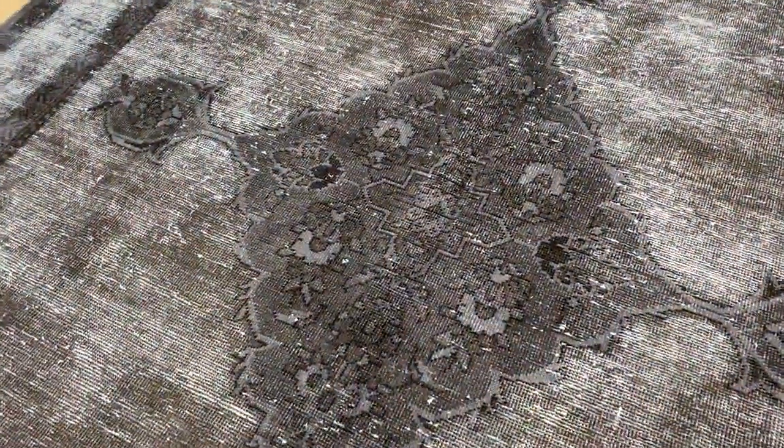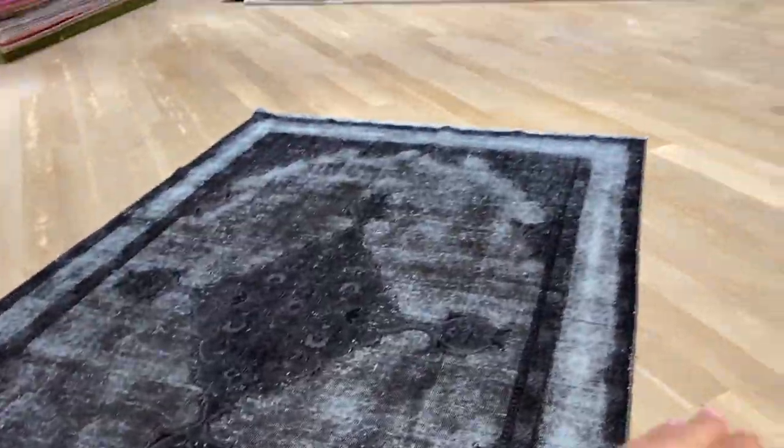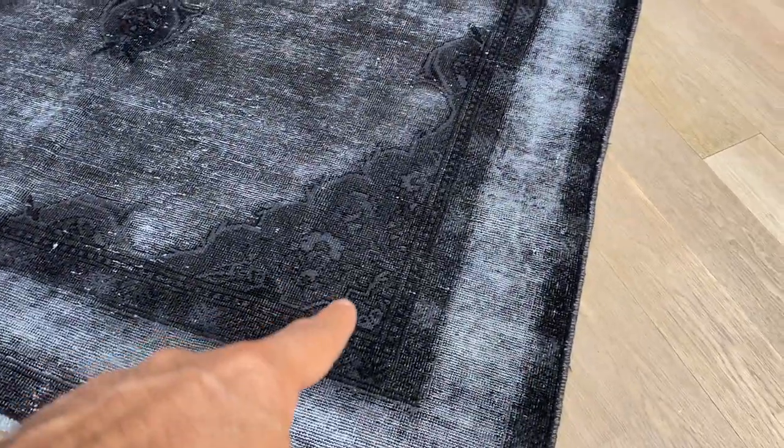The medallion has a lot of details from the original carpet, giving the carpet a 3D effect — you feel like the medallion is sticking up. See how nicely the border area has been faded out, so it really combines nicely with the traditional look of the design.